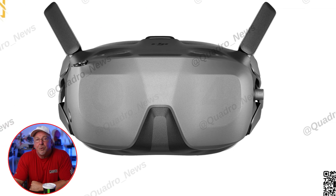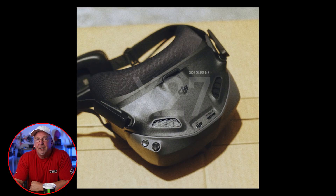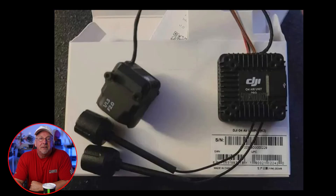Both the DJI O4 Air Unit and the N3 goggles are rumored to launch again in early November 2024. With the release, DJI is set to cater to a wide range of FPV enthusiasts, from entry-level pilots to professionals, offering a combination of affordability and advanced technology. Whether you're a hobbyist or a pro racer, DJI's push to release multiple versions, including a high-end and probably budget-friendly option, could further expand the presence for the FPV community.